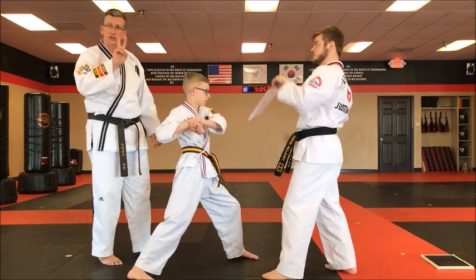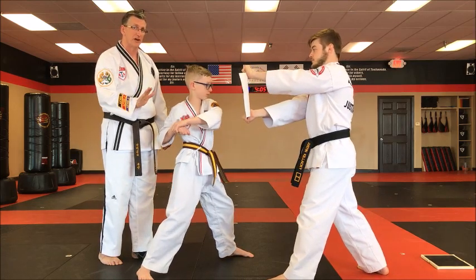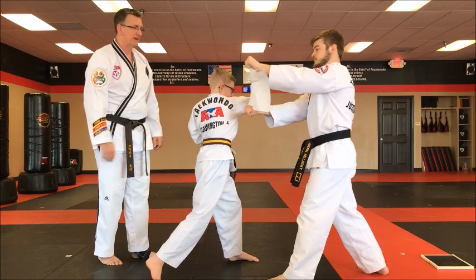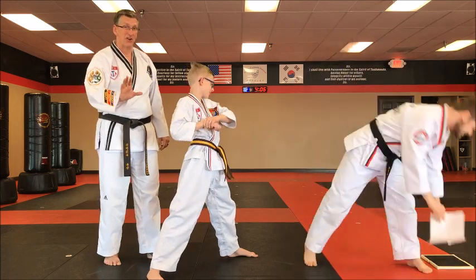Once he's got that down, now we're going to use two hands on the paper. This way there's no pressure on whether or not he's going to be able to break it or it's going to injure him, but this is how he gets to see his follow through in action. Excellent — and you know you did it right when you tear the paper. Sometimes it's a little bit harder than you think.